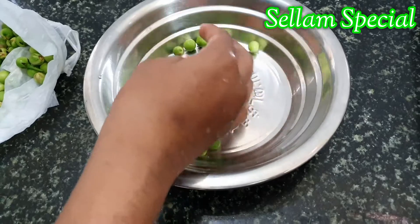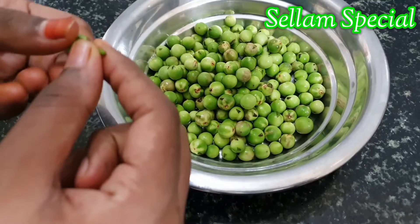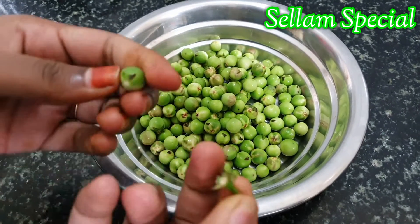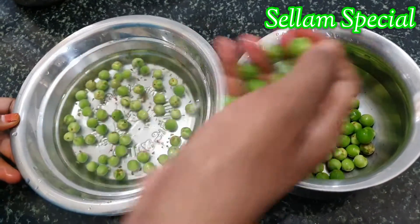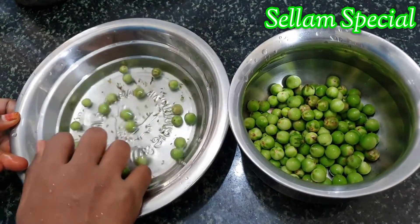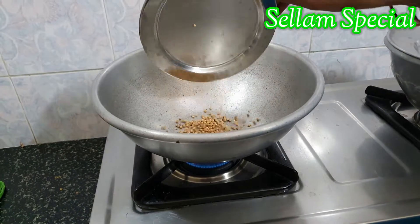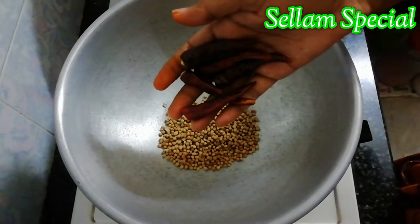Let's take a couple of fingers. Take a couple of fingers and cut a little.